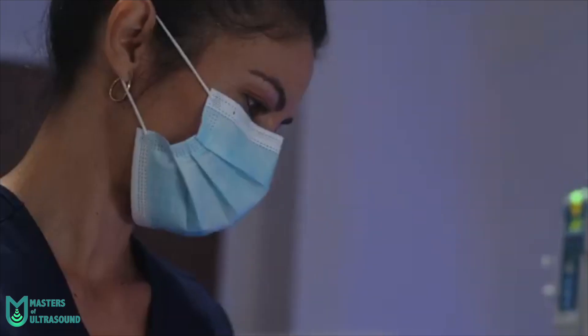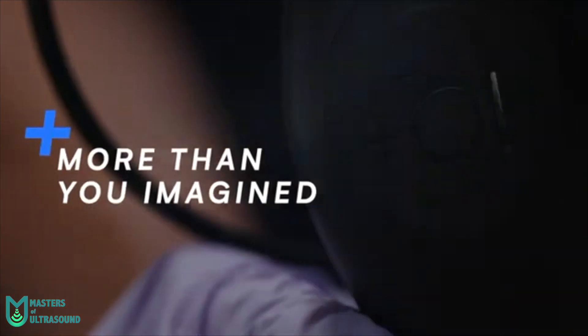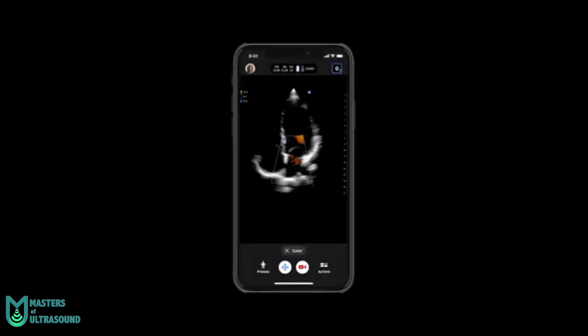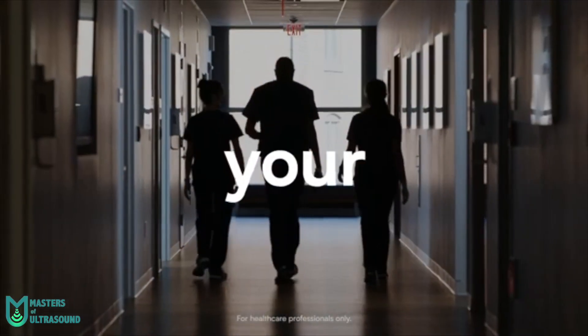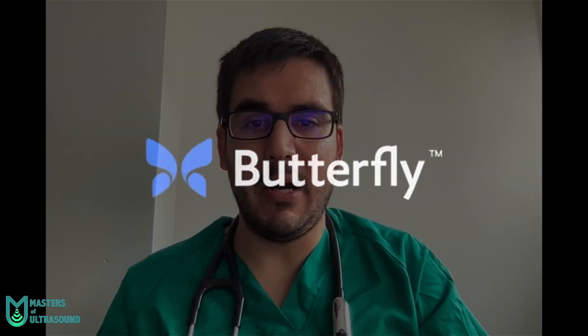Personally, POCUS has helped me a lot both in bedside clinical examination, on medical shifts, and in outpatient clinics. Routinely adding ultrasound examinations using pocket-sized devices has proved to improve inpatient diagnostics in medical departments. I think now it's the time to add the fifth pillar to bedside clinical examination.